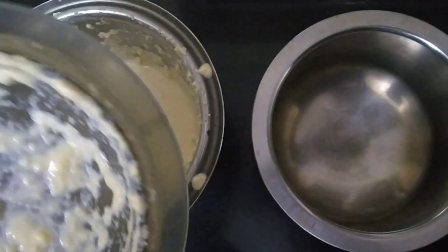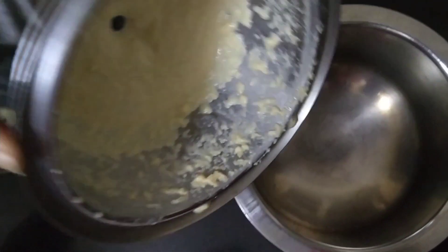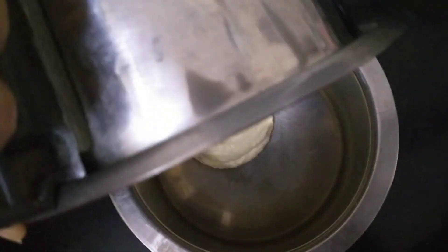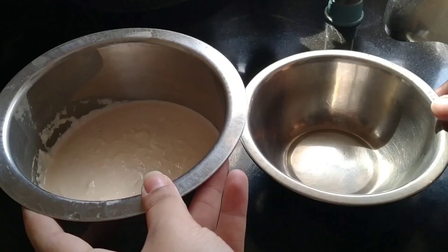यह मिक्सचर को हम लोग 8-10 घंटे फर्मेंटेशन होने के लिए रख देंगे — फुल नाइट। इद्दम गरम जगह पे रखना है इसको फर्मेंटेशन के लिए। (Keep this mixture for fermentation for 8-10 hours overnight, in a very warm place.)